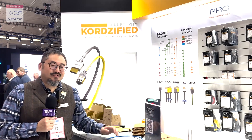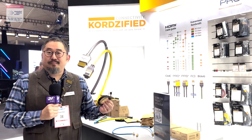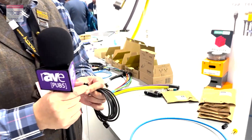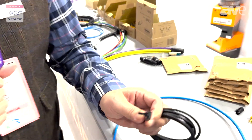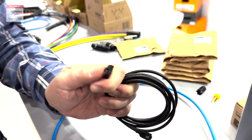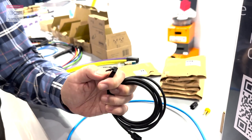An RJ45 connector is quite an often used product, and previously, like our patch leads, we've re-engineered this product to include one of the patented features from our connector, which is this 2000-cycle, what we call a virtually